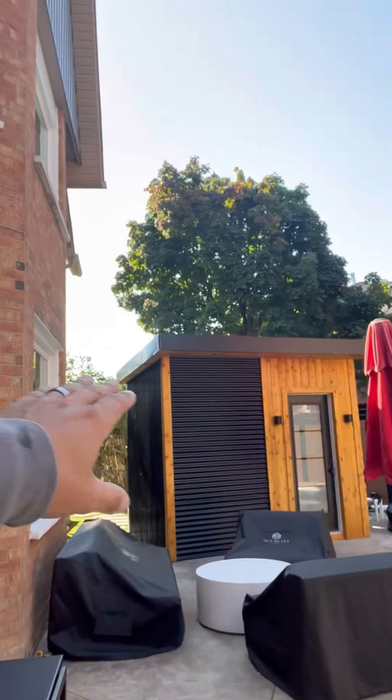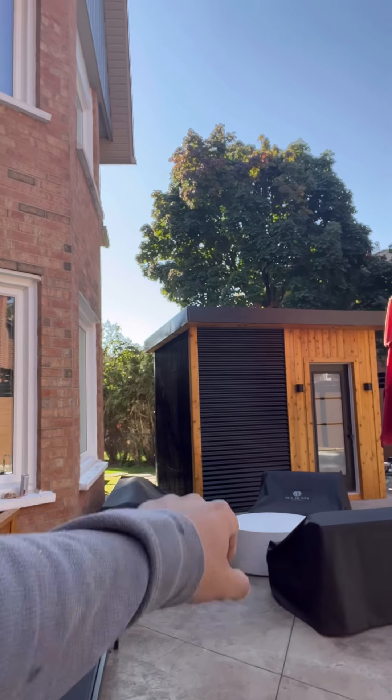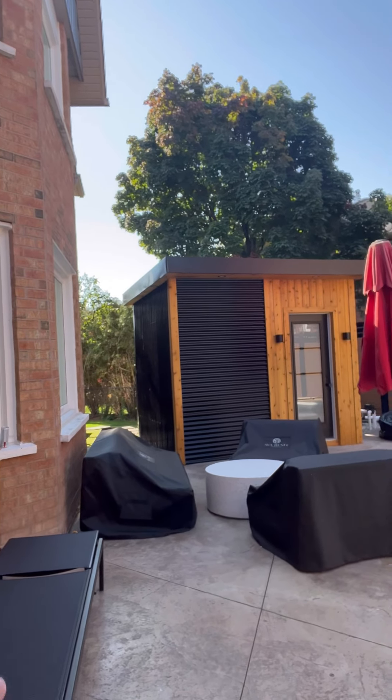Alright, so Q&A time. This shed you remember from Facebook. A couple people suggested possibly an Ikea kit — that's false. I wouldn't do that. I don't think they make stuff like this at Ikea, especially not this well built.